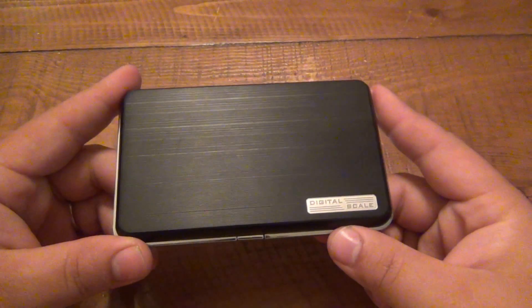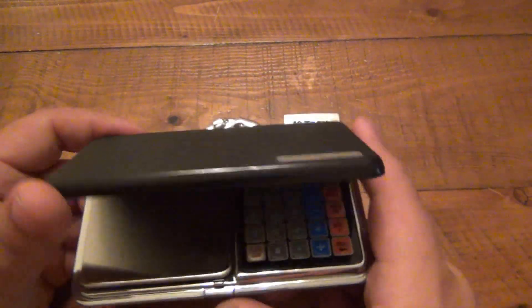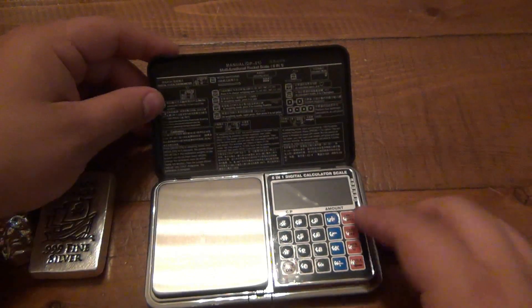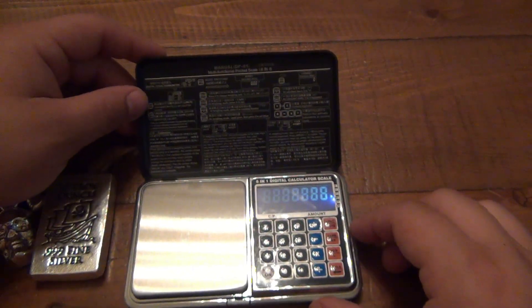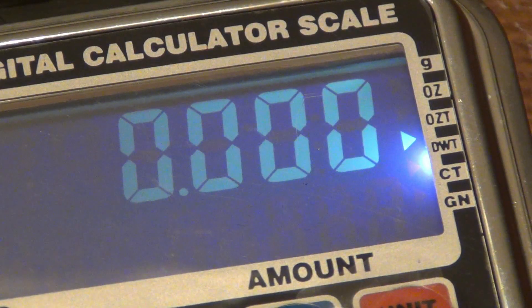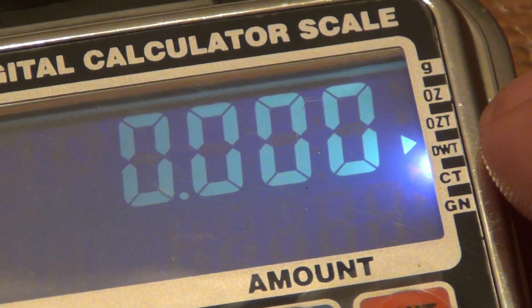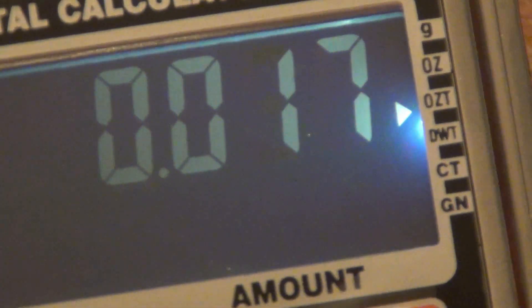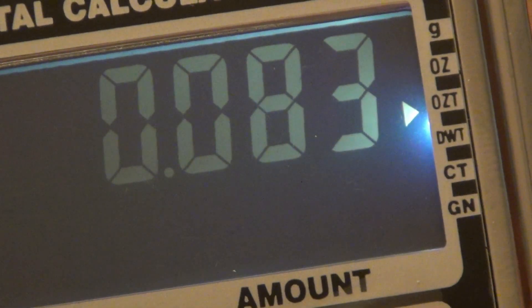So it's good to question things. It's good to ask: hey, this says it's 10 ounces — how do I know? Well, easy solution: get yourself a scale and weigh it. I've weighed all of the silver I've ever gotten to ensure it is in fact the correct weight. I've zoomed in here just to show you that the scale is on the troy ounce setting — it's pointed towards troy ounces, OZT.